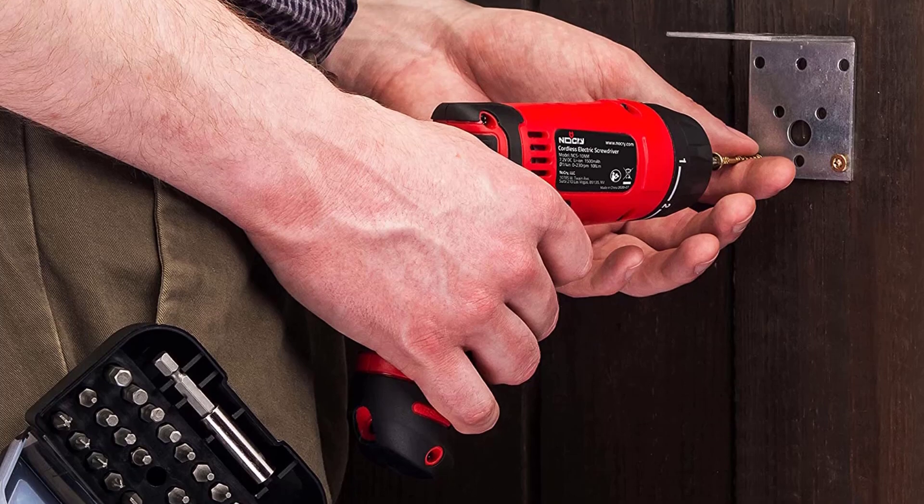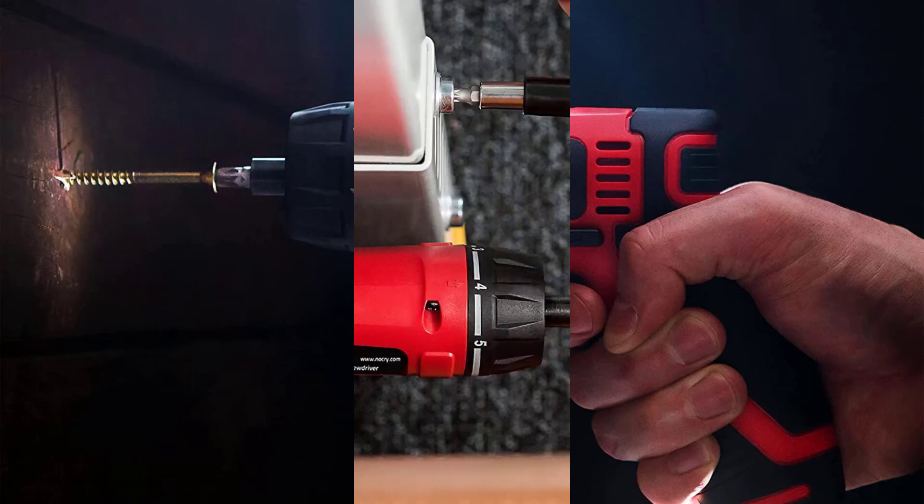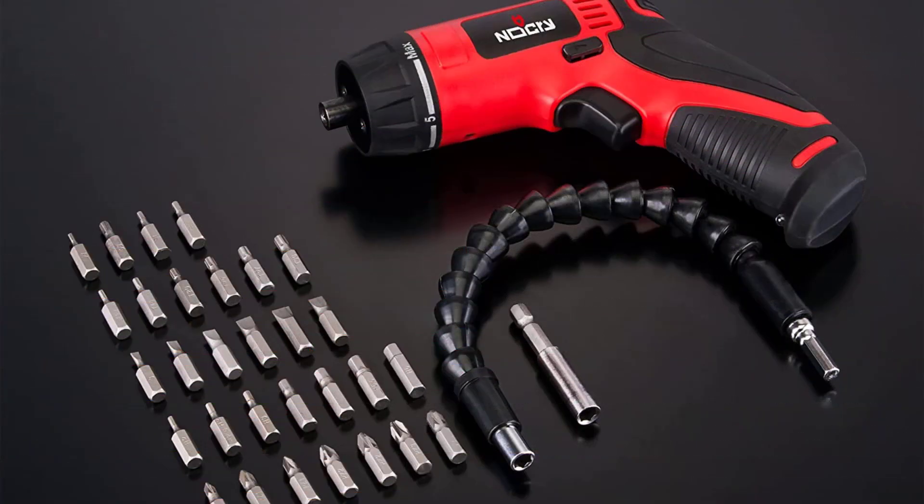The bits included with this set are all short, because the bit holder is too shallow to fit longer bits, especially those with a double head. And when you try to back out a screw, the bit will often just come out. Despite these flaws, this is one of the more expensive models, and we think it's overpriced for the quality.